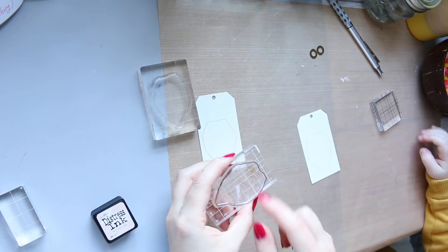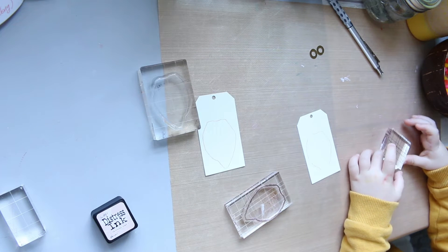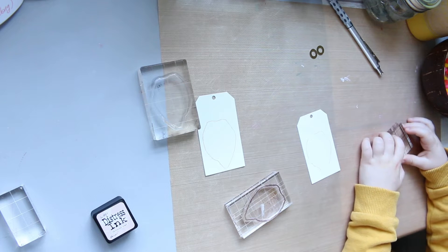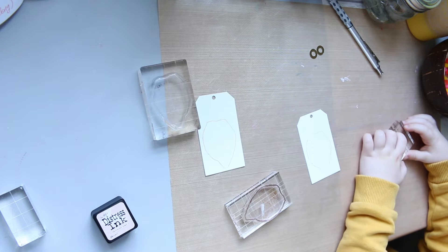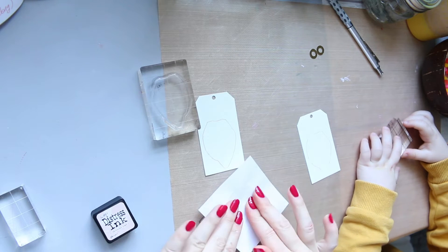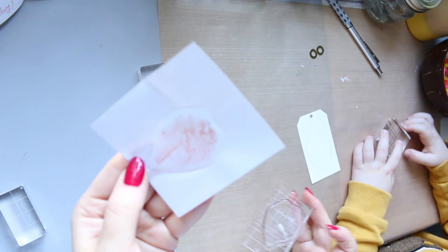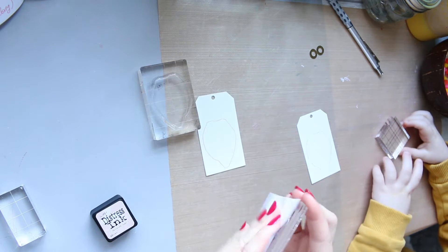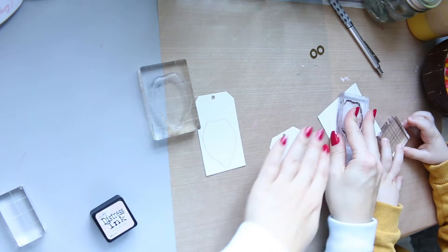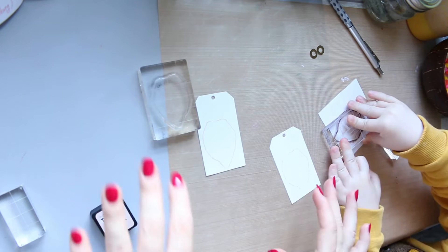That's it — you can stamp it onto the Post-it like that to clean it up. So that's it. Next thing we're going to do is build up the face. For the face we're going to use smaller eyebrows. We're going to start with lips — which lips do you like? You can have this one. Stick it onto the acrylic block and I'm going to pick a different one for myself.